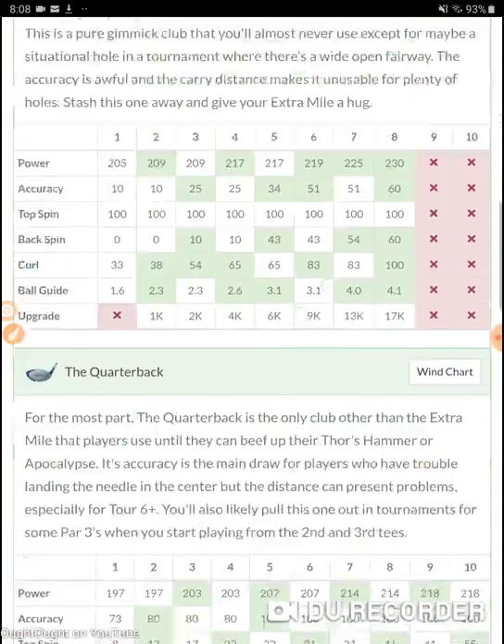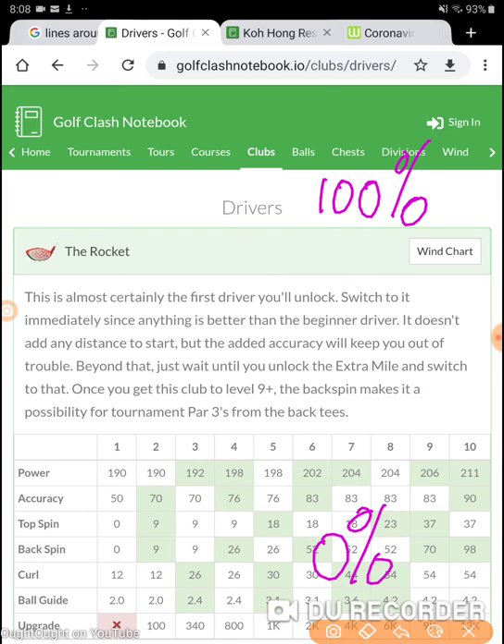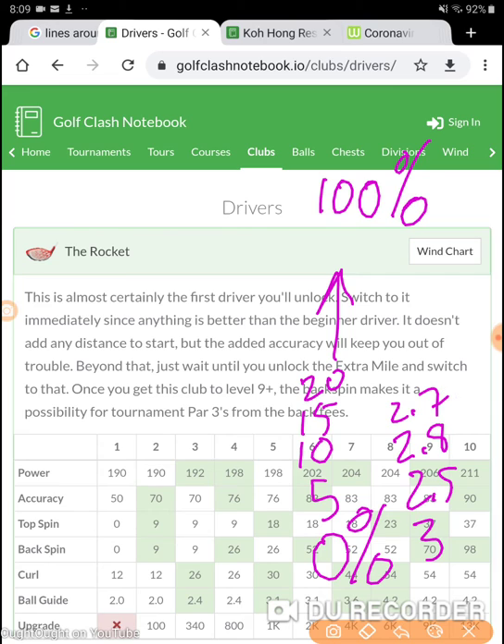Here's how the math for clubs works - we'll take drivers as an example, but it works for every single club. You have 100 accuracy and you have zero accuracy, broken up into groups of five. At zero accuracy it's three miles per hour per ring. At five it's 2.9, at 10 it's 2.8, at 15 it's 2.7, and it goes all the way up to 100% where it's one ring per mile per hour. So it gets much more accurate when it gets to a hundred. When a club is brand new it's three mph per ring, but at a hundred accuracy it's one mph per ring.